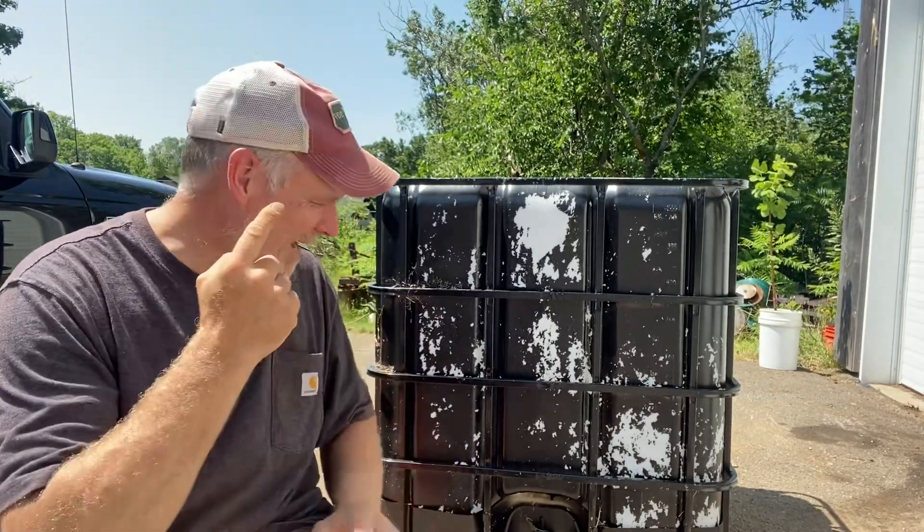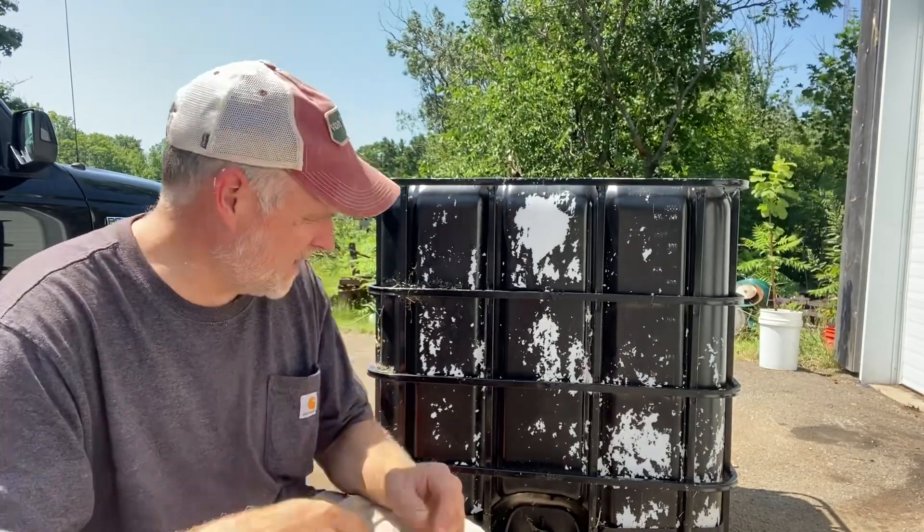It's Pete from Cheap Homesteading and today we are going to be working on a biodigester. I've been wanting to make a biodigester for years but we got lots of projects going on around here and I kind of get distracted. So that's what we're going to do today - make a biodigester out of an IBC tote.